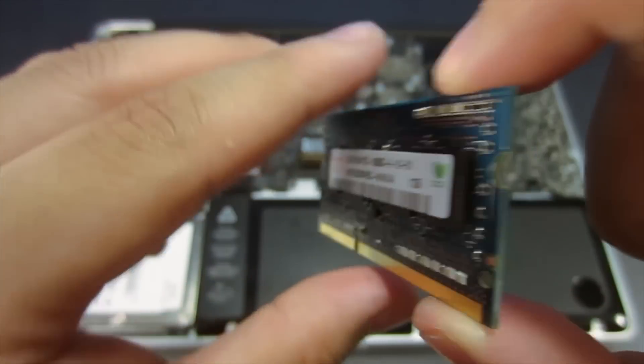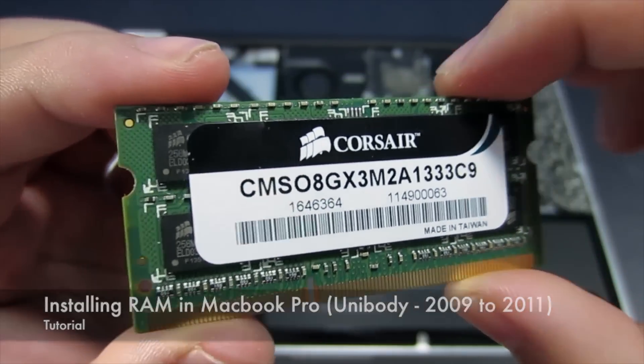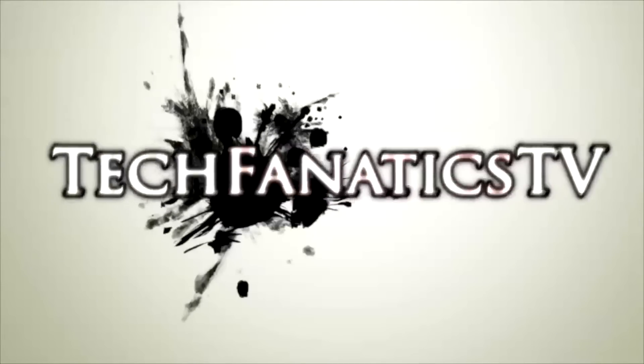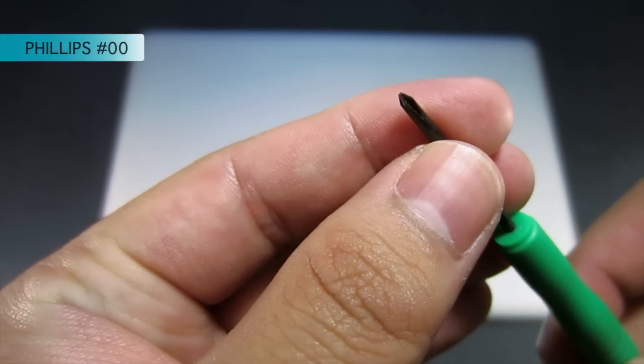Hey, what's going on guys, it's Matt from TechFanaxTV and today I'm going to show you how to change the RAM in your MacBook Pro. For this process, what we're going to need is a double zero Phillips screwdriver, and that's pretty much it.